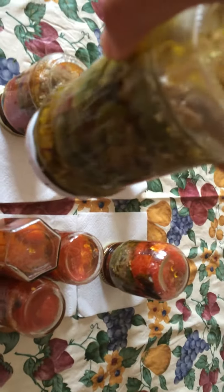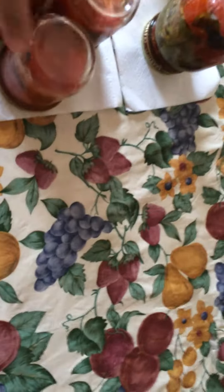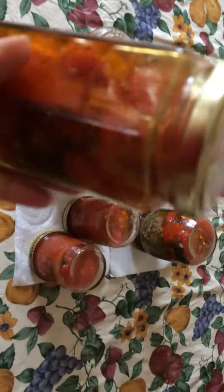We have a mixture. This jar right here is just the bell peppers, onions, and garlic in olive oil. And these are plain — the Candied Tomatoes — in olive oil.